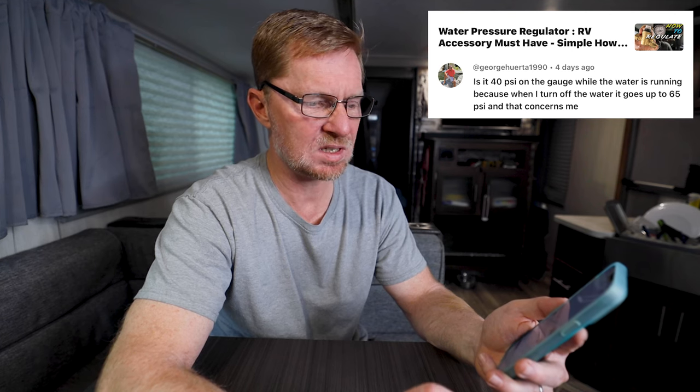Now on to viewer comments. The first comment came from George Herrera1990 on the video 'Water Pressure Regulator RV Accessory Must Have.' His comment says: is it 40 PSI on the gauge while the water is running? Because when he turns off the water it goes up to 65 PSI, and that concerns him.